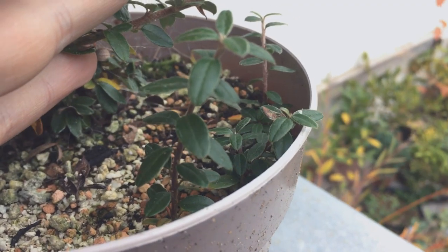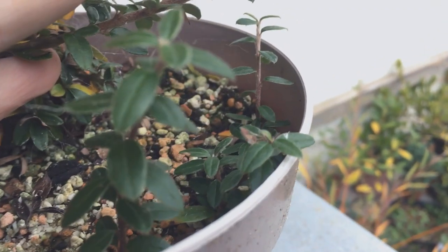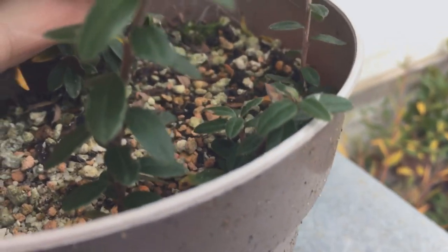I don't even remember planting these three cotoneasters but they have all grown over the summer so it looks like they've all taken.